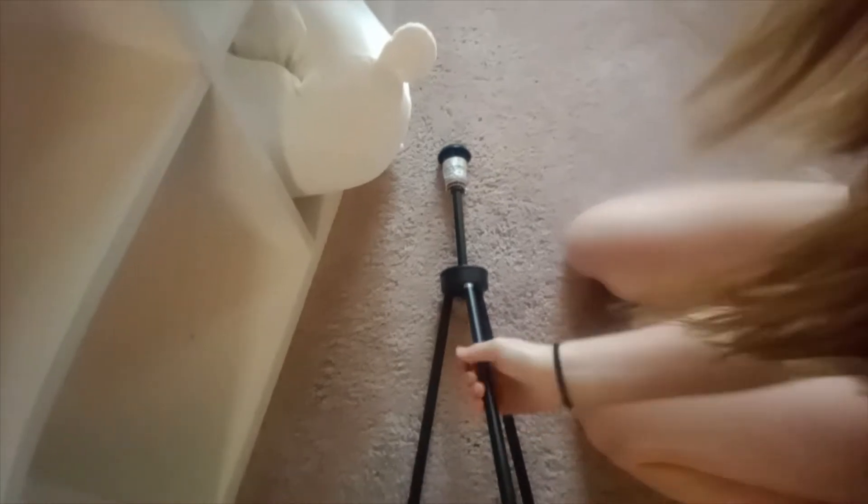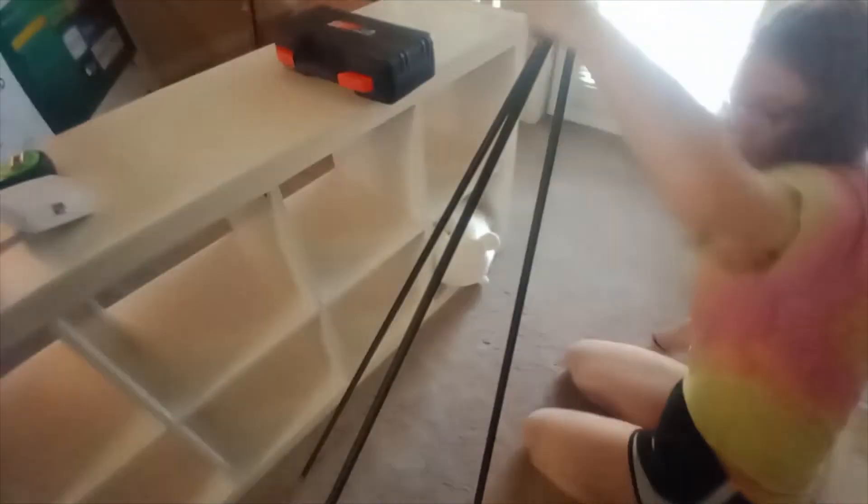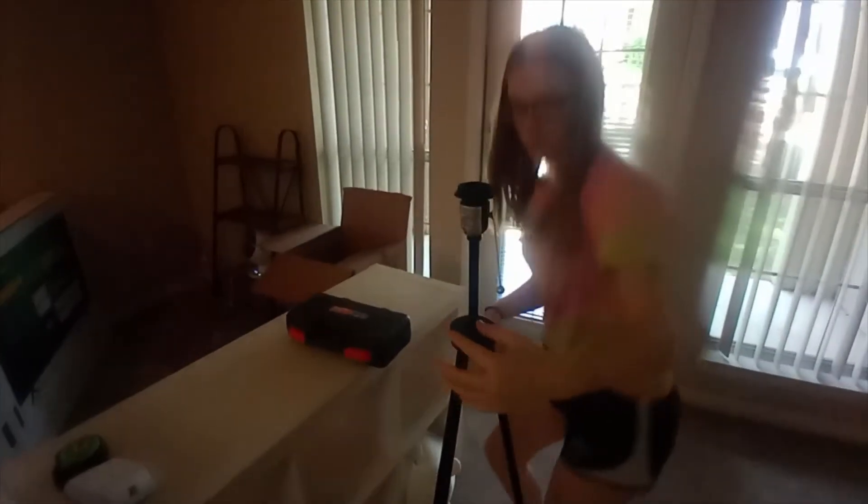The base has a threaded stud - you just screw the legs onto that part. It helps if you've got helping hands. Stand her up - okay, that's the part done.